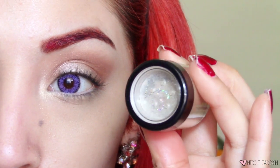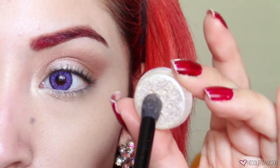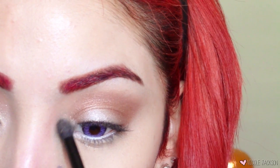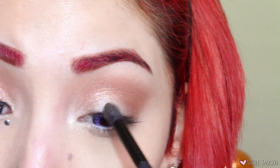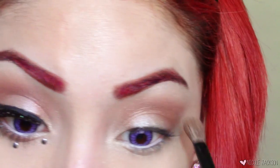Moving on, this is a Victoria's Secret eyeshadow in Silver Dust — it's more of a dust shadow than a traditional eyeshadow. I'm going to place this in the center of my eyelids, on my inner corner, and underneath my brow bones, hitting every single highlighted area. Then going back with that brown eyeshadow to make sure to fill in the outer V, because we did lose some color.